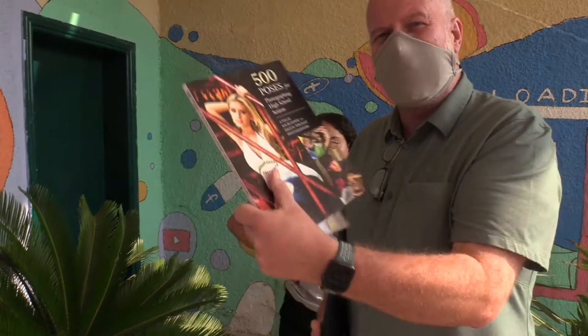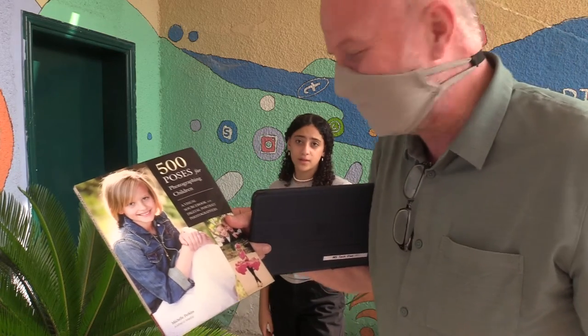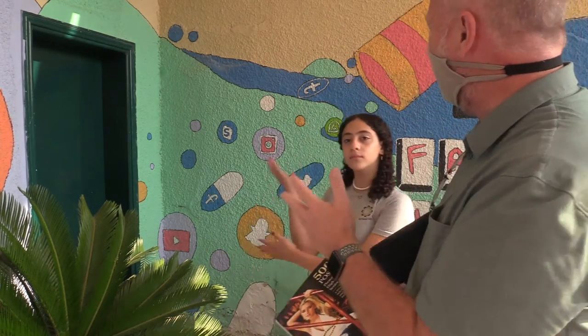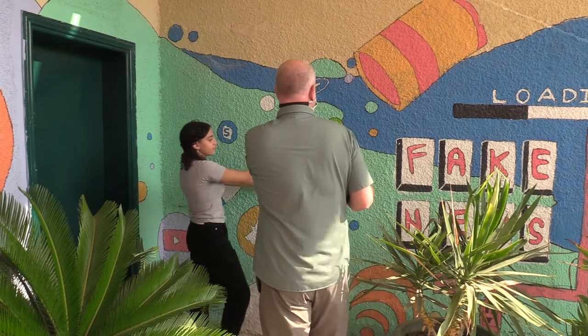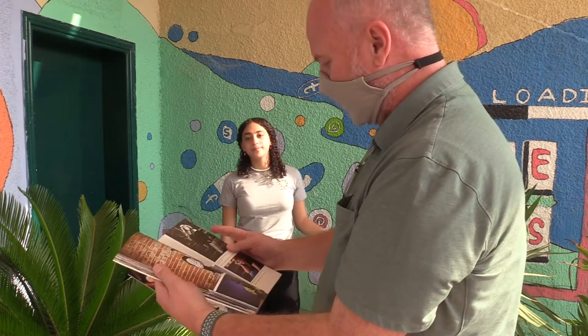I have my iPad ready to go, and I also have these books on poses — there's one for high schoolers and seniors, and then we also have a posing book for children, which we're going to use. When we talk about taking pictures of people, there are three things to always consider: lighting, background, and the pose. For lighting, you want to be in the shade — standing in sunshine gives harsh light and harsh shadows.